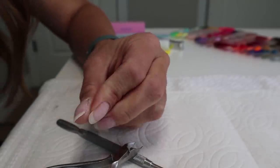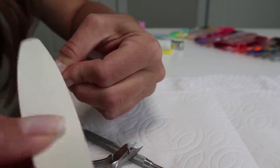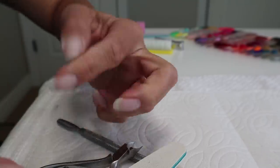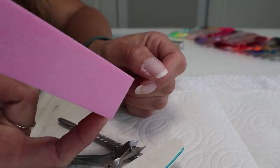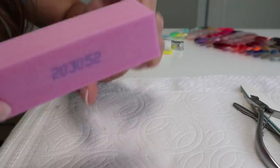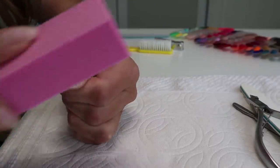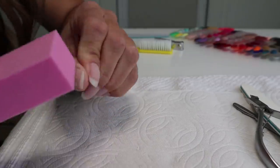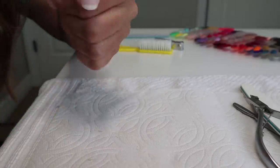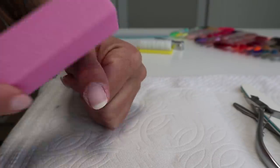If you have an electric file — a drill — you can use that as well and lightly take it all over your whole nail. But once you've mostly got the cuticle area, go in with a buffer. These can be found at Walmart, beauty supplies, or Amazon. They're really cheap. You want a pretty soft grip and just go all over your entire nail with this — just smooth it on out. You're just taking the shine off with this buffer.